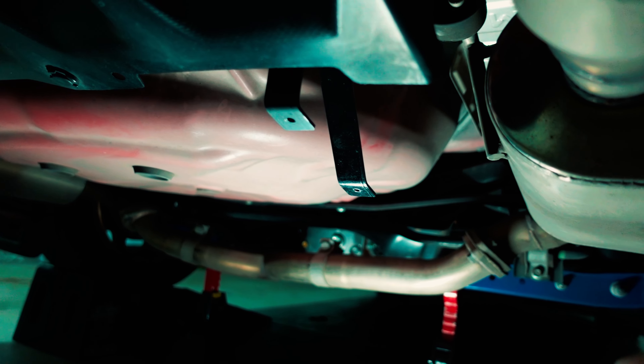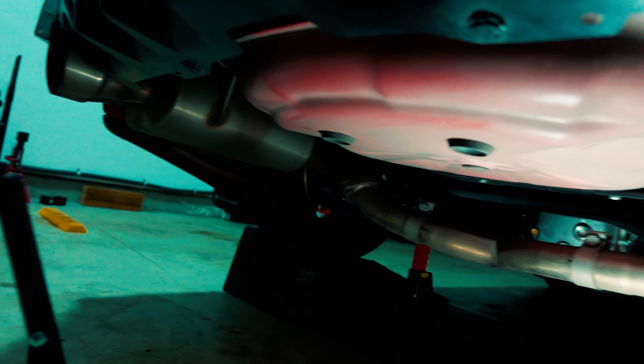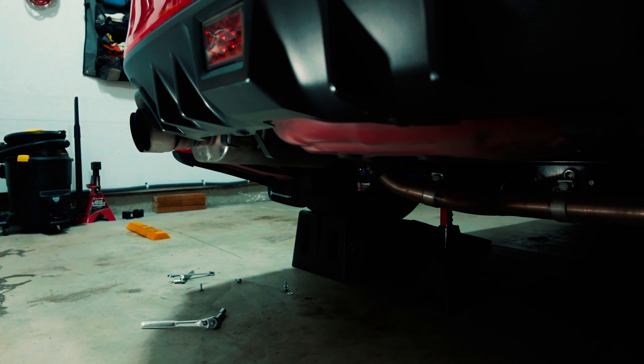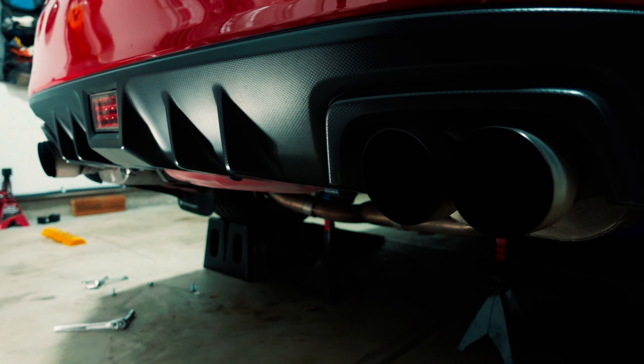Here's what it should look like once you get both brackets installed — they're both facing the front of the car, and these two are the threaded sides of the brackets. We're going to do the same for the other side, and then get the diffuser installed. Now that all four brackets are secured and lined up, it's time to install the actual diffuser.